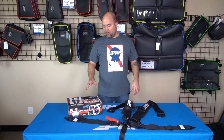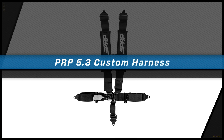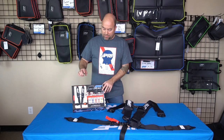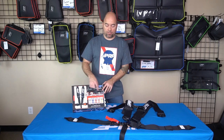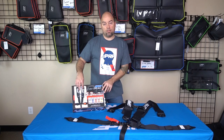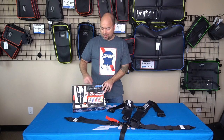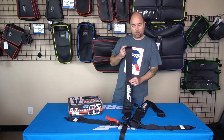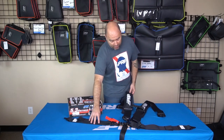Jason number two here to show you guys our 5.3 harness. Here at PRP we have a specific naming convention for our harnesses. A lot of people ask this. The name is the 5.3 harness — the five means five points, and the three is the width of the shoulder and lap belt. So this is a 5.3 inch harness, meaning you've got a nice thick three inch shoulder strap and a three inch lap belt.